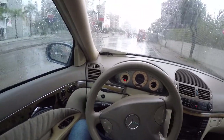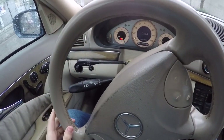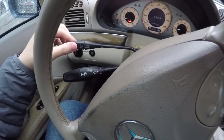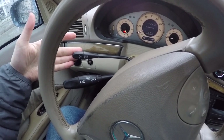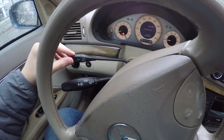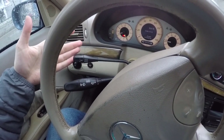Hey guys, welcome to a new video. Today I will explain how to use cruise control in a Mercedes-Benz. This is the cruise control stalk or controller — it has four motions: pull towards the driver, push away from the driver, up and down. To turn on cruise control, you pull it towards the driver.